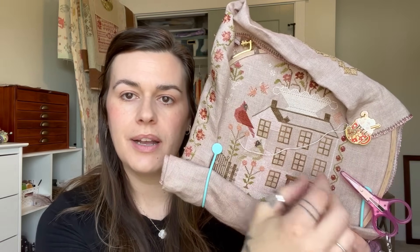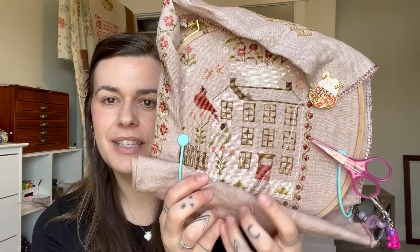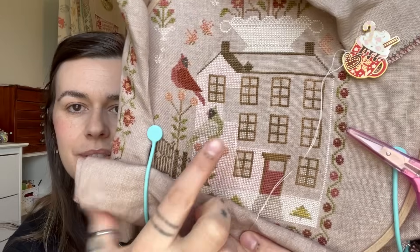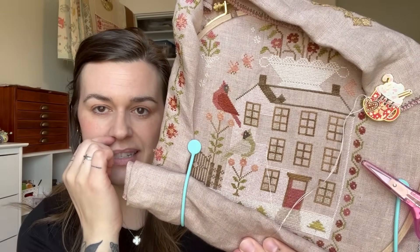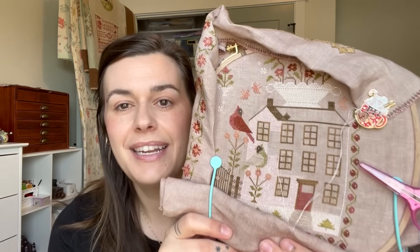My last WIP is Winter Rose Manor from With Thy Needle. I'm still working on the house — just doing more pink fill-in. I started filling in the door and all the windows, which have curtains in them. I've really been trying to take chunks out of this beast of a pink house. I'm stitching it with the Vicki Clayton silk, so it's not a bad experience — it's perfect for when I'm paying attention to a show or movie and I can just go without counting.